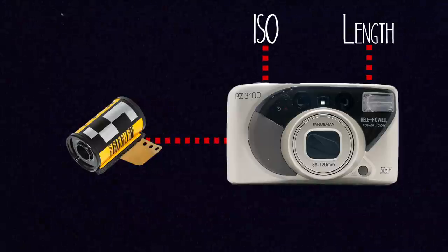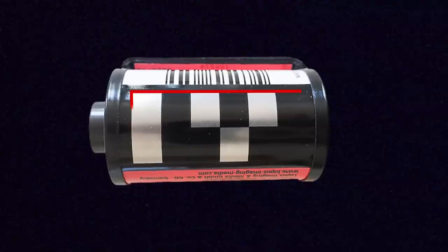The DX code detects information including the ISO and how many exposures can fit onto the roll. So in order to understand exactly what you're looking at and what your camera's capable of reading, let's break it down into a few different sections, because the DX code actually contains three pieces of different information about the film.